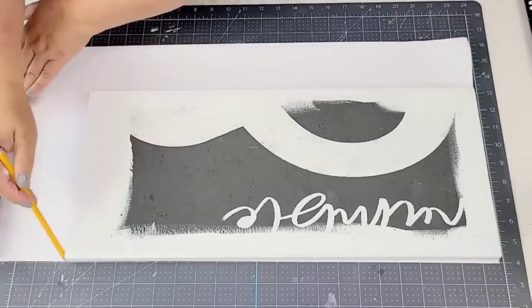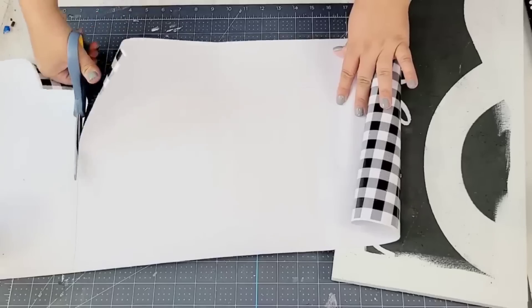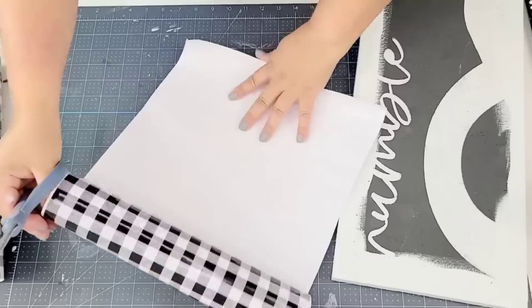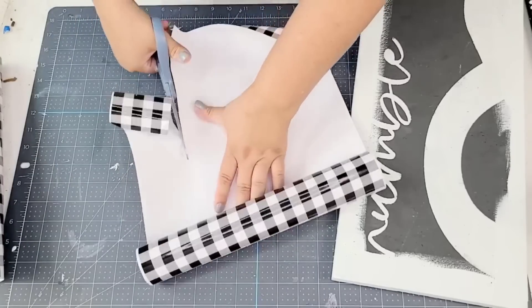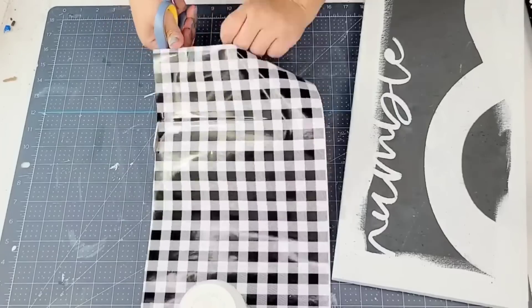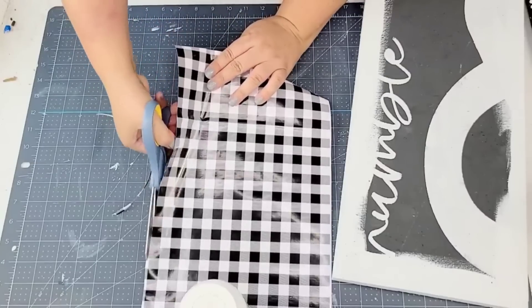I'm just going to mark with a pencil first to see where I need to cut, because we're going to give this a very special look. I want the edges to have a nice design, so instead of cutting it straight, after I cut it I'm going to cut it in a wavy design so that all the edges have this style.